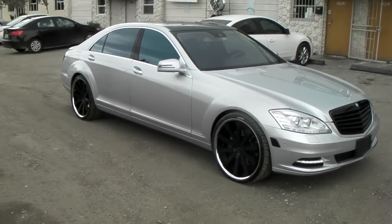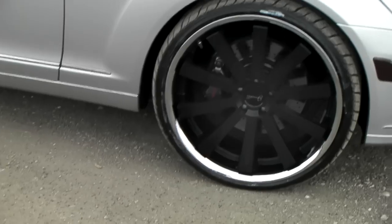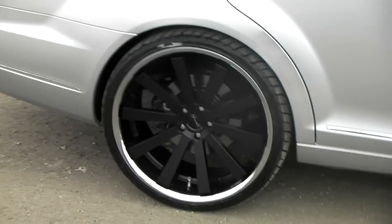Beautiful wheel — 22 by 9 in the front, 22 by 10 and a half in the rear. Stagger set. You can see the bigger lip in the back. Great looking wheel for this car.